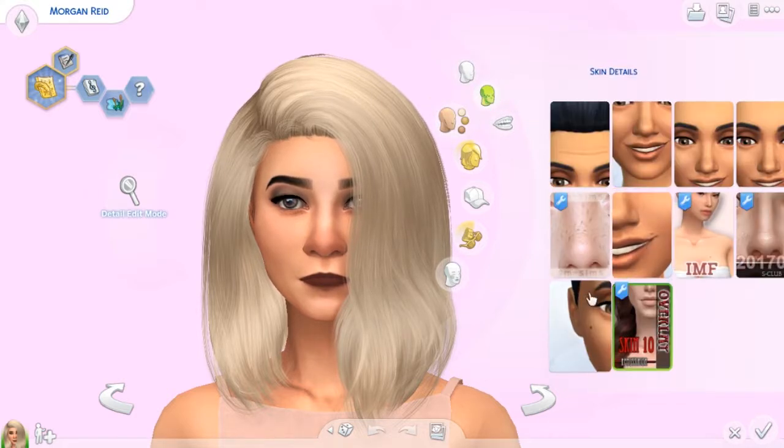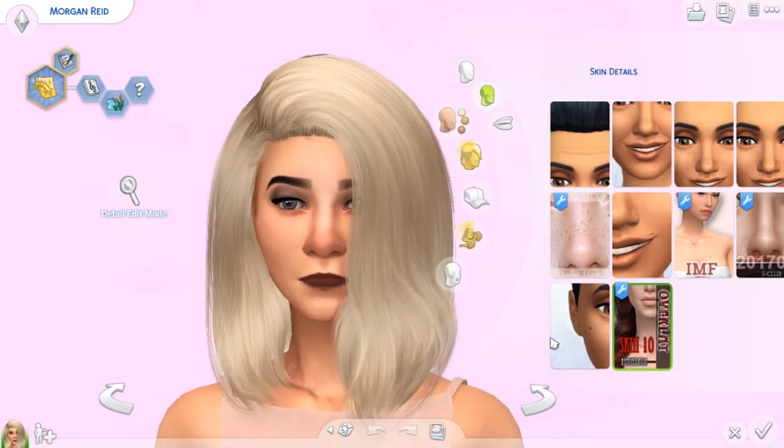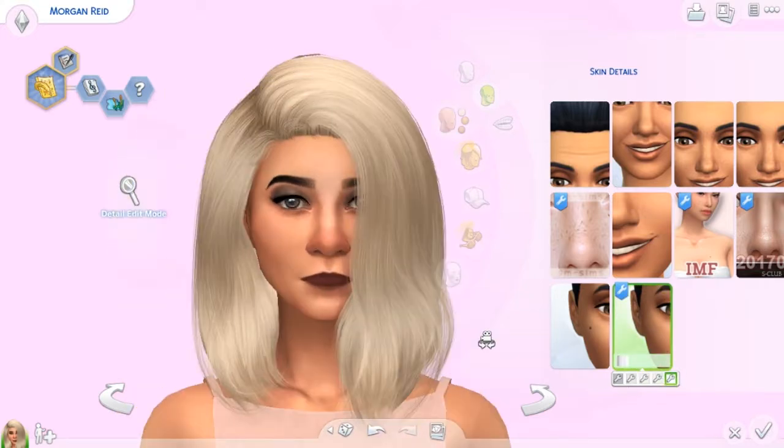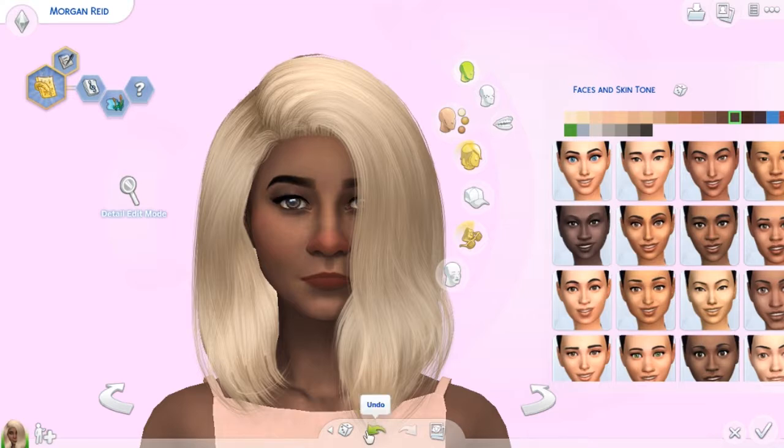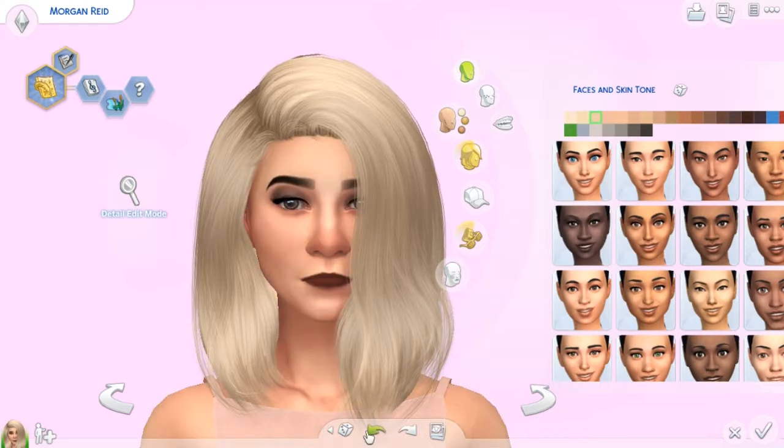We're going to start with the skin details. The first thing you can notice is she's wearing a skin by Remus Simmon — I don't know how to say their name, sorry. It sits as skin overlays and skin tones, and I quite like it. It's quite pretty, and it changes when you change your skin tone. It looks quite pretty on her.